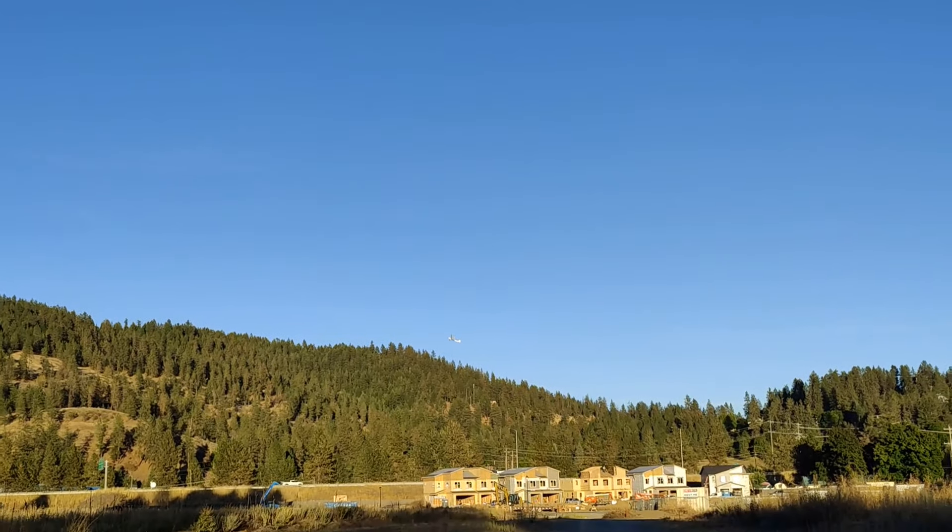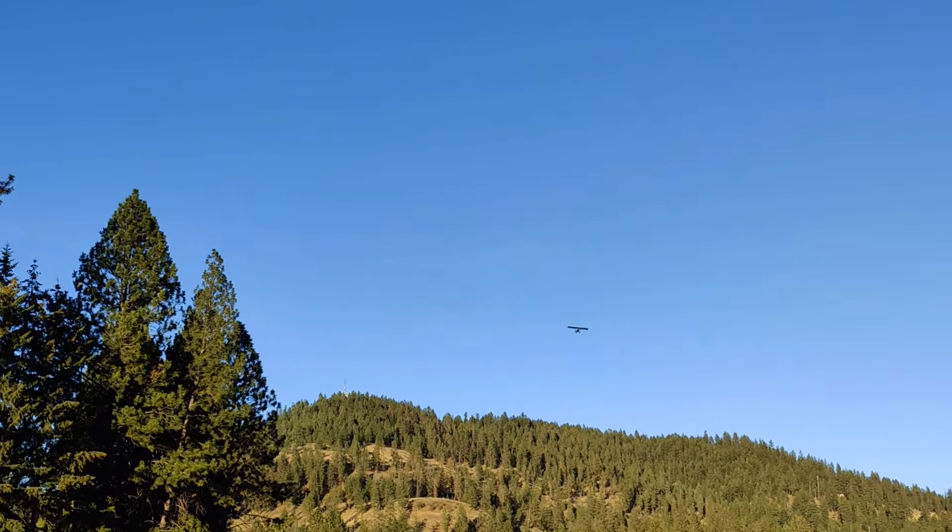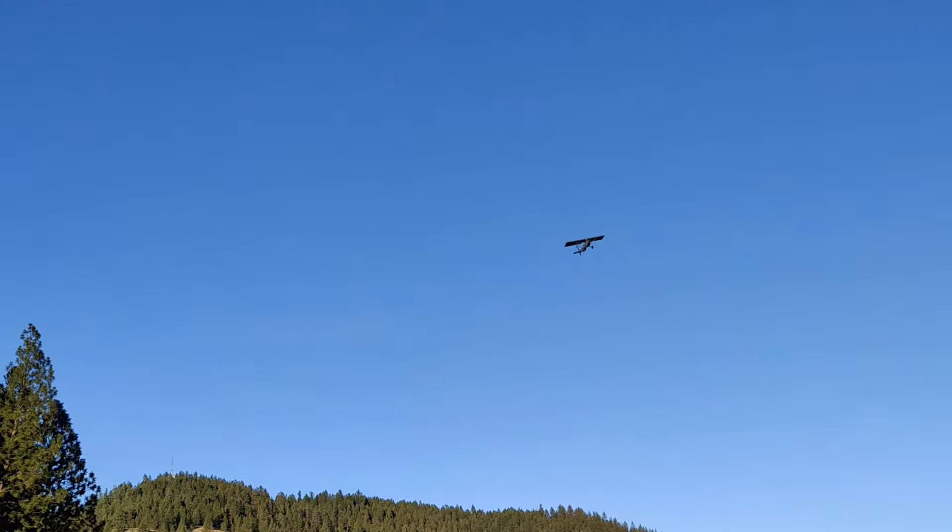We've got a couple minutes left. I put the timer on for five minutes. I think I'm actually going to bring it in here in a minute because I'm not certain how much fly time we actually have.